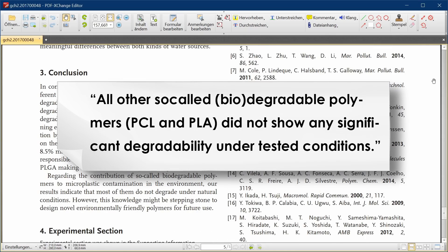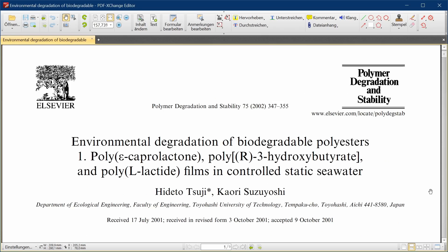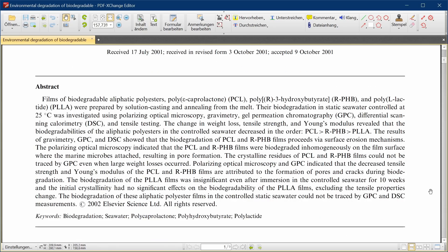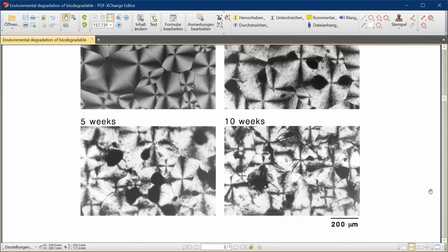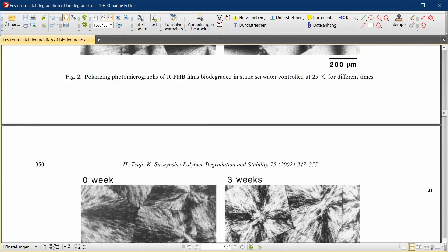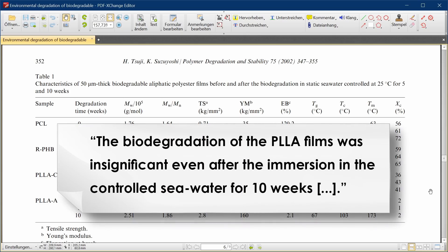They did use distilled water and added salt to it, so who knows, maybe it wasn't strong enough? Well, in another study, researchers from Japan went even further. Instead of using saltwater, they used actual seawater from the Pacific Ocean. They also tested both tensile strength and Young's modulus. Even then, the results reached a similar conclusion. After being submerged in seawater for three months, PLA showed no significant difference in weight, tensile strength, or Young's modulus.